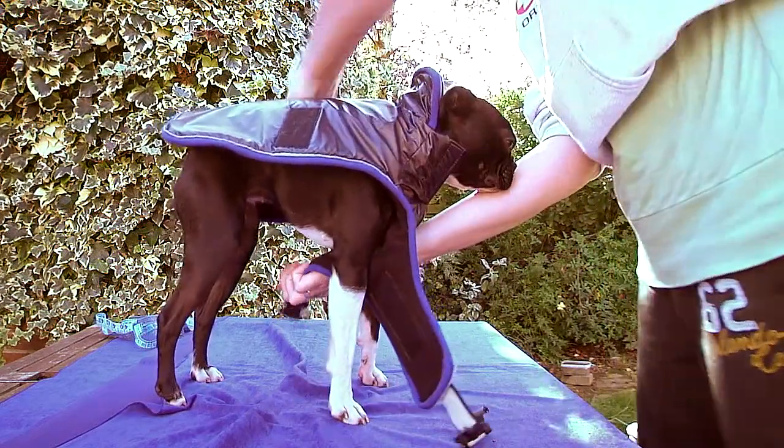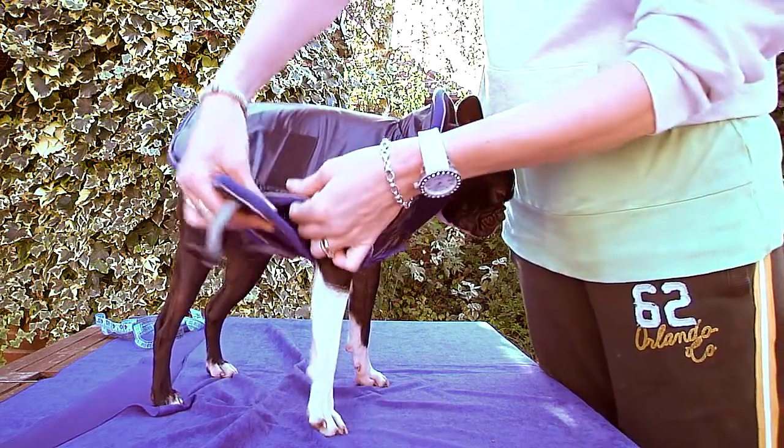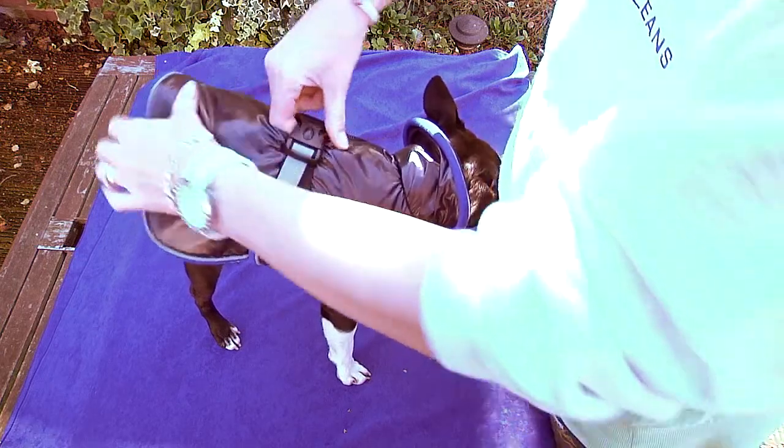Place the coat over your dog's head and move the leg straps around the legs and fasten with the velcro at the sides. You can then adjust and fasten the additional plastic clip for an even better fit.